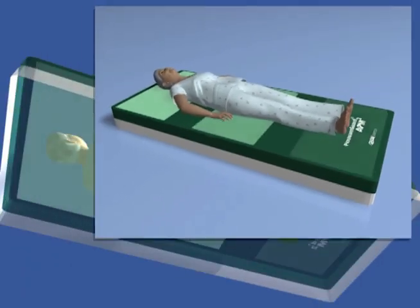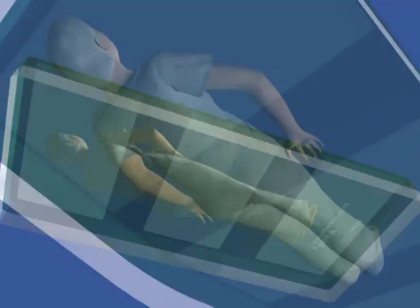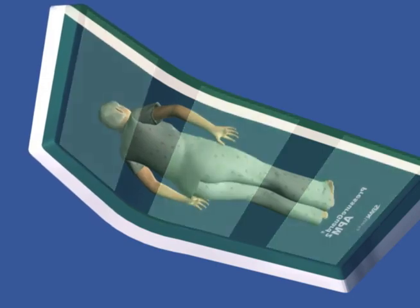Lifespan is extremely durable and cleanable, and delivers outstanding resistance to chemical breakdown caused by bleach and other harsh disinfectants with its polycarbonate fortified coating. Beneath the scapula, sacrum, and heels lie the shear minimizing bands of the innovative shear transfer zones.